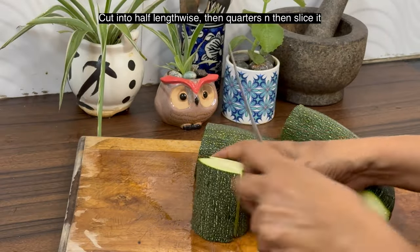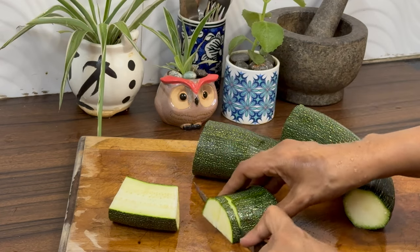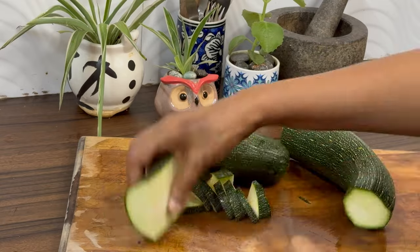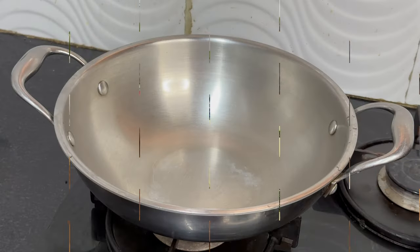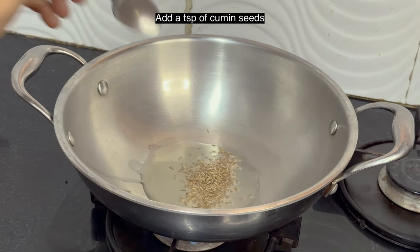Cut the zucchini into half, then into quarters, then slice the zucchini as I am showing. Zucchini is chopped and kept ready. Heat a tablespoon of oil in a kadai and add a teaspoon of cumin seeds.